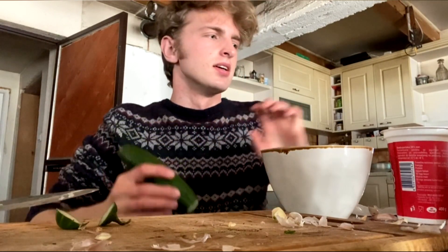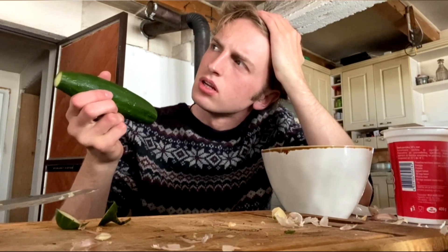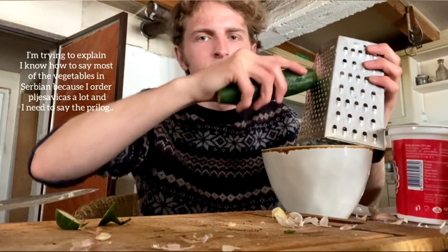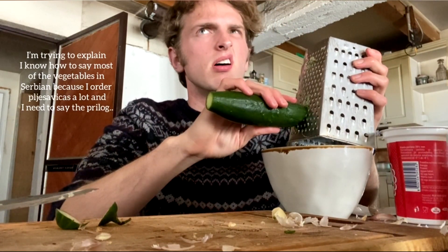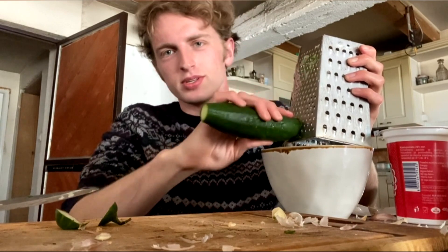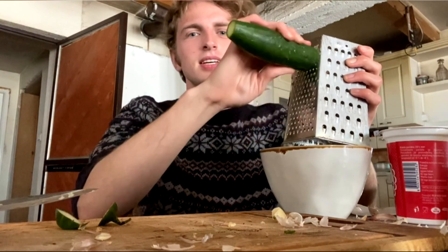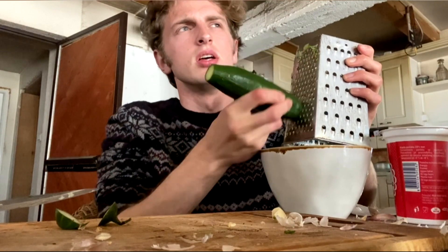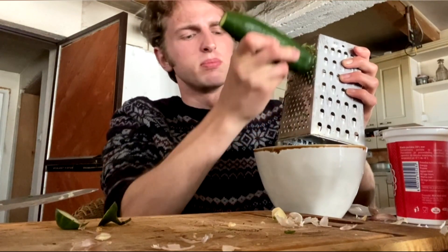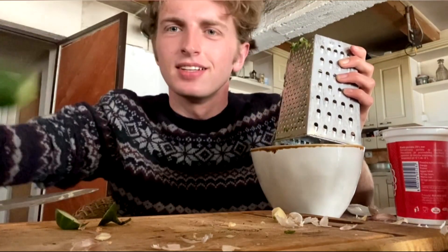Ja sam jako brzo naučio kako se zovu voće i povrće. Never mind. I always have to say the toppings for pleskavica: paradajz, zelena salata, krastavac, kečap, pavlaka, ljuto, i ponekad ruska salata. Sometimes mayonnaise, but I don't really like mayonnaise. And what do you put into it?